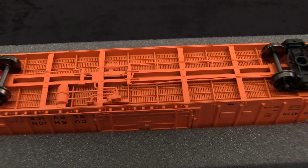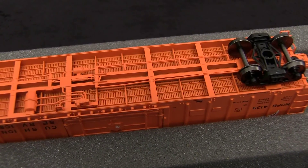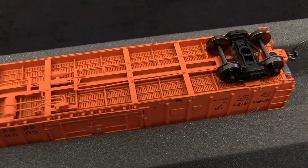The car weighs 4.1 ounces, which is just a little shy of the NMRA recommended 4.5 ounces for a car of this size. It should still track pretty well.